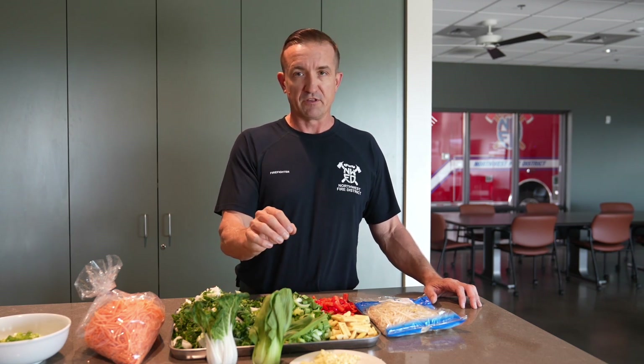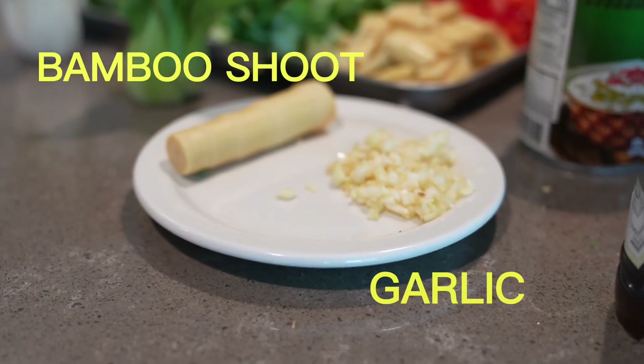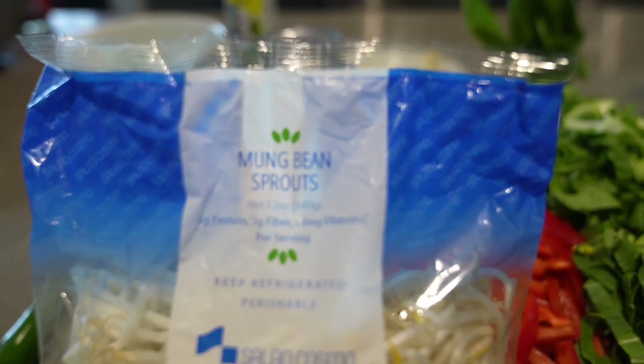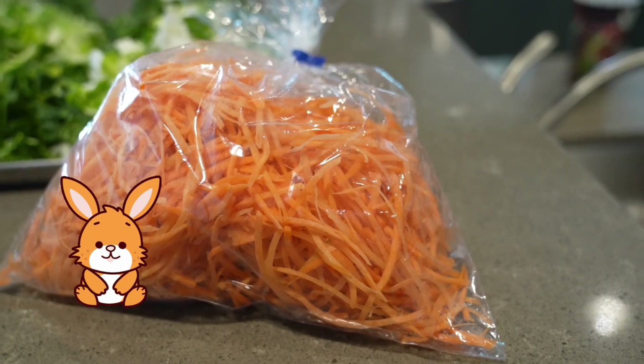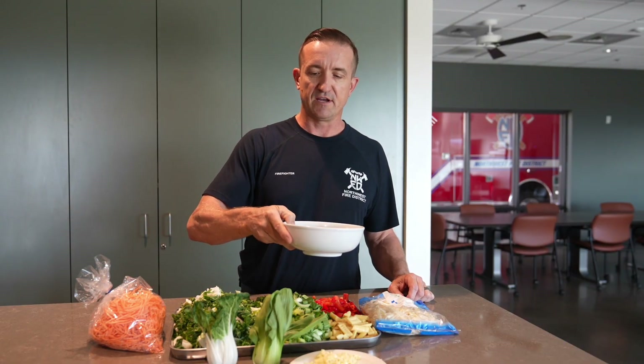I had a request from one of the crew for bamboo shoots today — this is what they look like out of the jar; I cut them into sections. Some red bell pepper for flavor and color, some bean sprouts, some already shredded carrots to save some work, and then I chopped up some scallions to mix into the fried rice once it's all done.